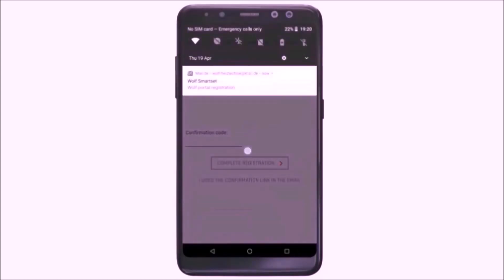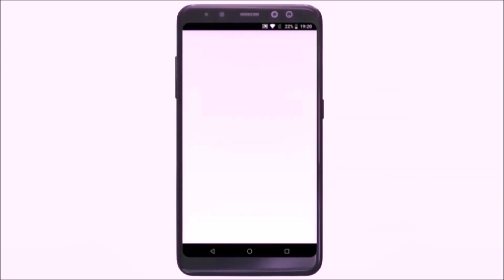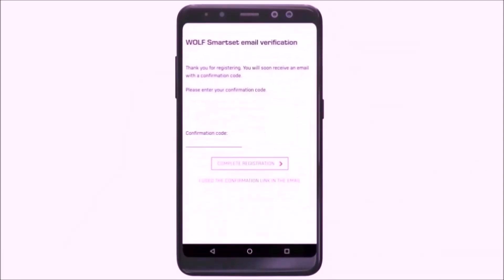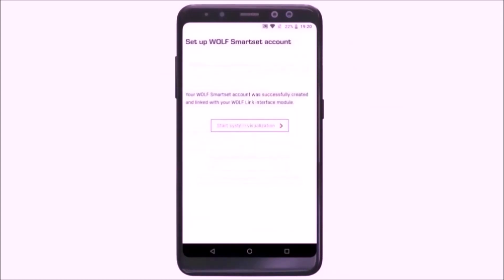To finish the registration, fill in the confirmation code received via email, then press 'Complete Registration.' The setting has been stored in your SmartSet account successfully, and you can start the visualization now.